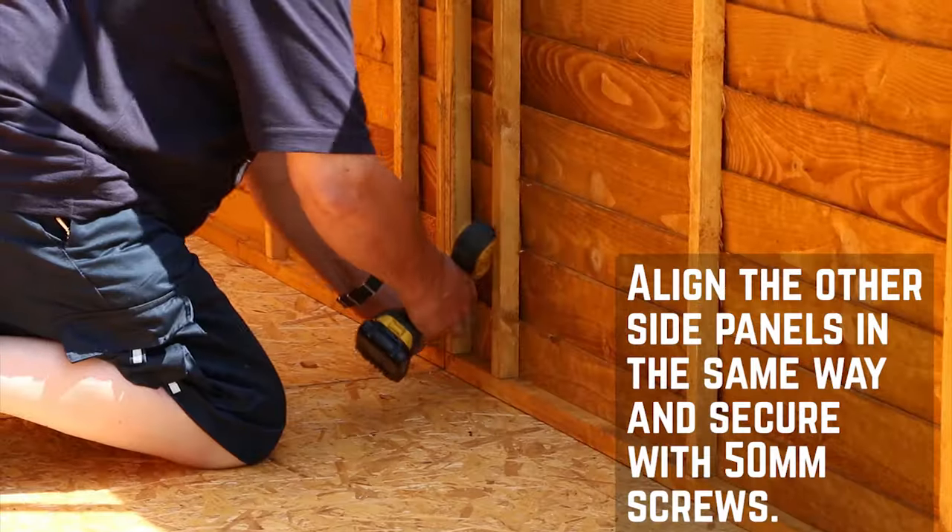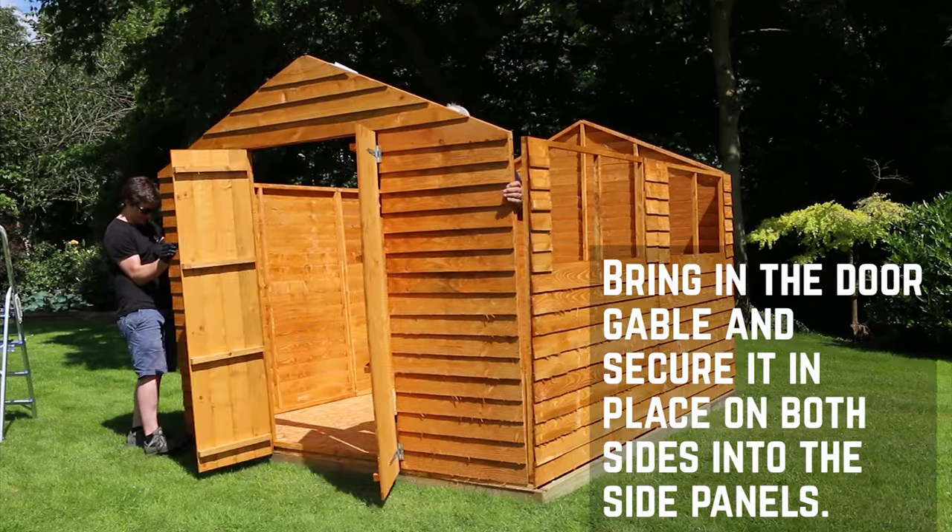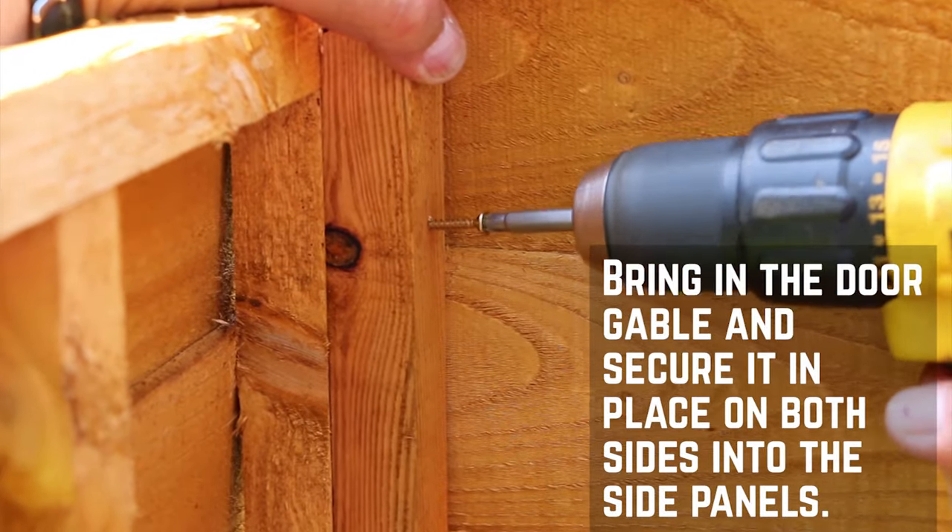Attach the other side panel in the exact same method. You can now secure the door gable in the same way too, screwing at the top, middle, and bottom of each side into the framing.